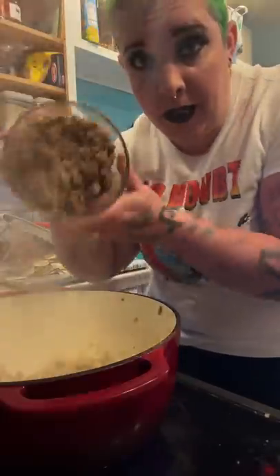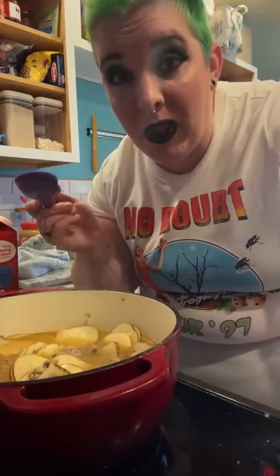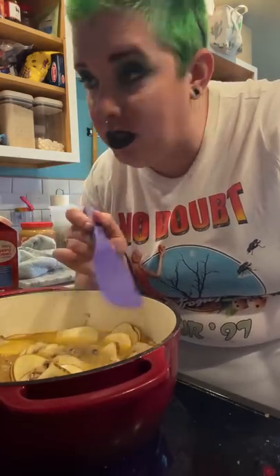Potato — slice it, dice it, cube it, it doesn't matter. Now dump your sausage back in and add chicken stock. Add your potato pieces, bring it back up to a boil, then reduce the heat to medium. Cook until the potatoes are soft — the smaller you cut the potatoes, the less time that takes.